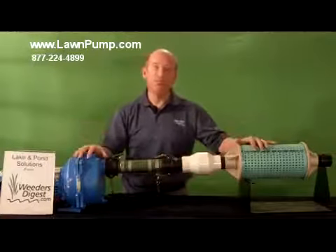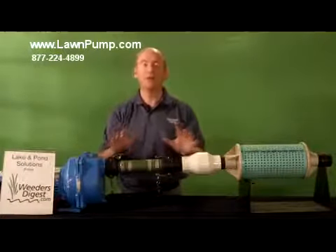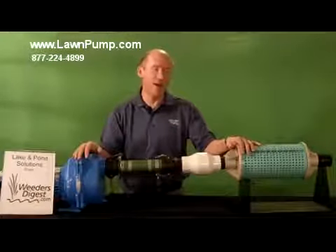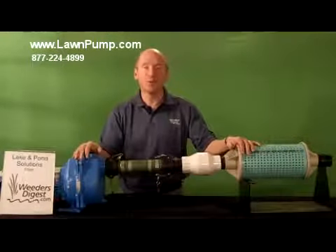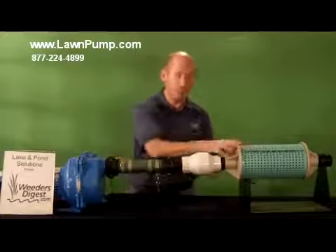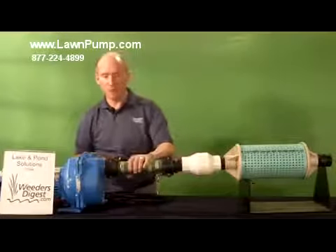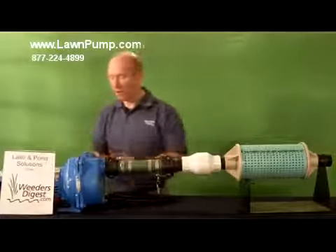This is basically the components of our pump package. I guarantee it will save you a phenomenal amount of time in various trips back and forth to a store to figure out whether you got the right filter, whether you got the right connections, the right check valve, the hose, the connections all the way across.